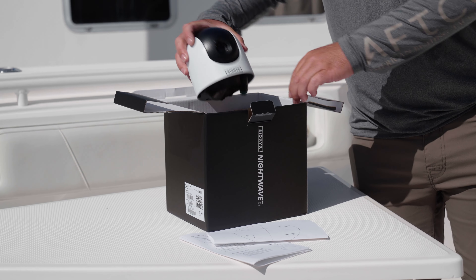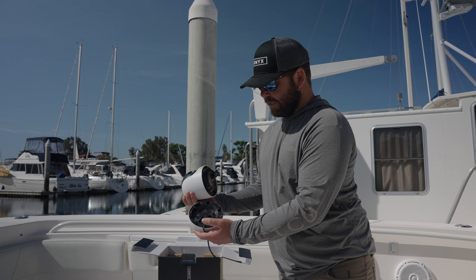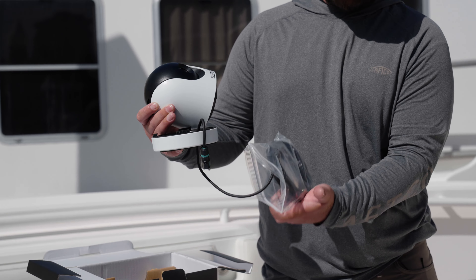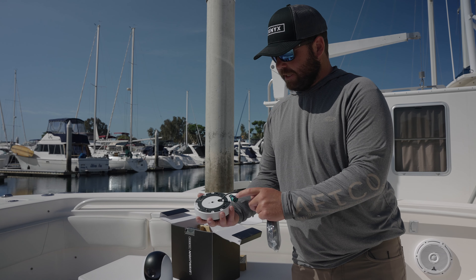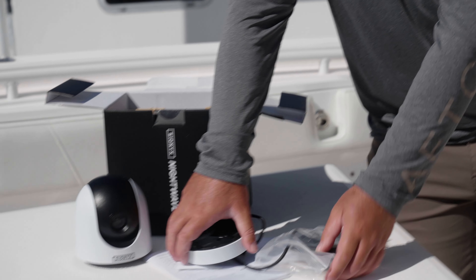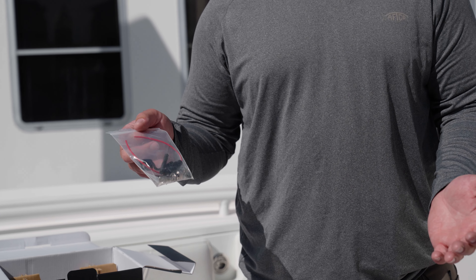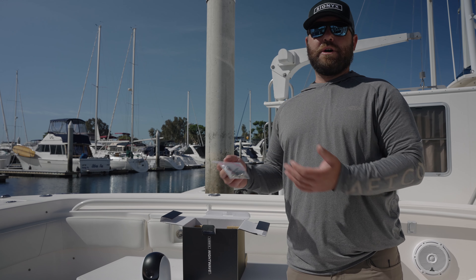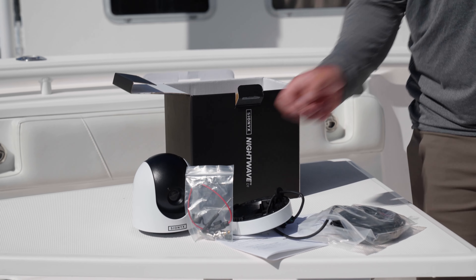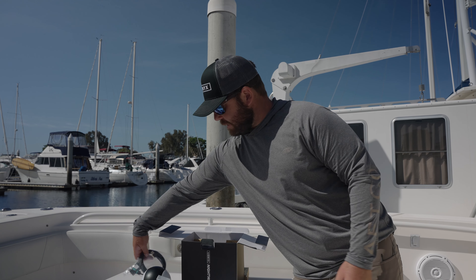Opening up further, we got really the star of the show — the Nightwave camera — as well as the mounting base, which comes pre-wired with our video in and power cord. On your mounting base, you can see there's a gasket. Make sure you've got your gasket. We also have our fuse and fuse holder, as well as a couple of different adapters. This is an analog video plug-in, so it's going to work with all the different OEMs, all the different electronics. We also have a digital to USB cord as part of your package.